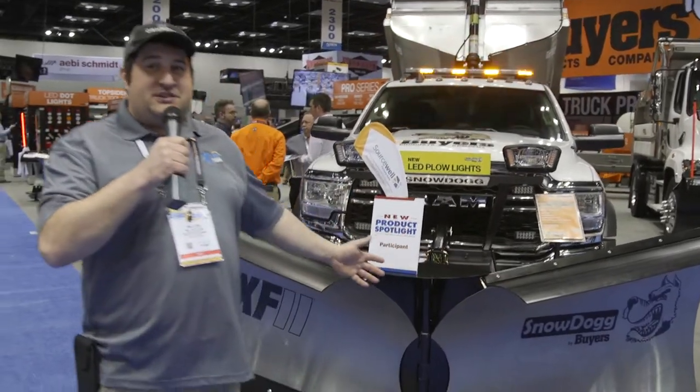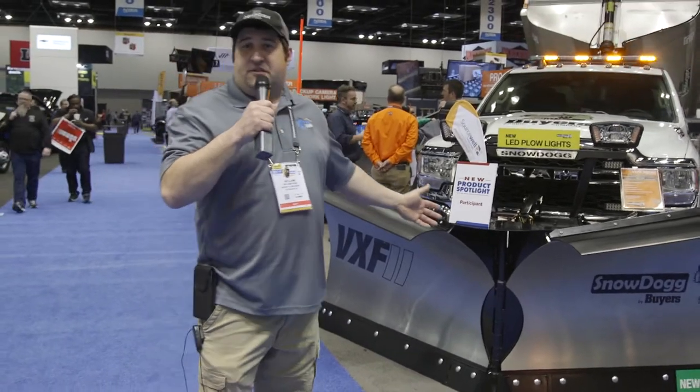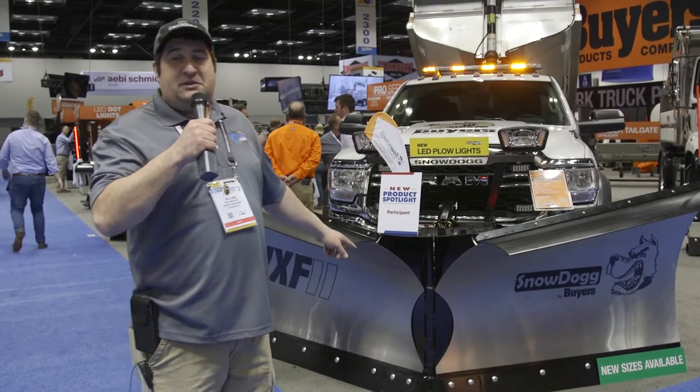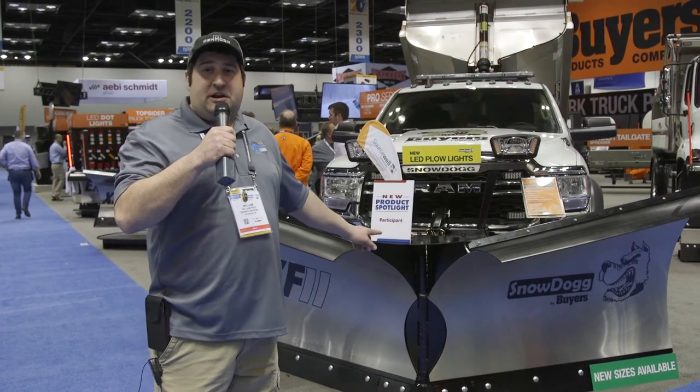I'm here to show you one of the new biggest, baddest toys. They now have finally came out with a 10.5-foot stainless steel v-plow for your bigger 450, 550, Chevy 4500, 5500 trucks, the new International MDX, and a lot of the smaller class 6 and 7 trucks. This is 3 or 4 stainless steel just like all the other Buyer's Products, and it uses the same mounting system as the three-quarter ton and up trucks.